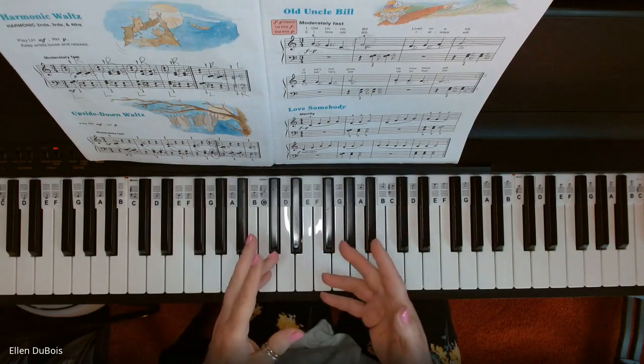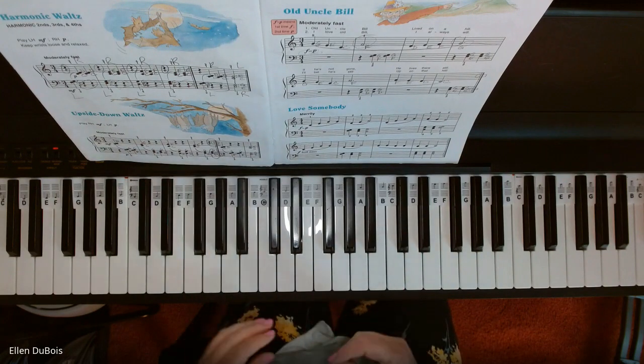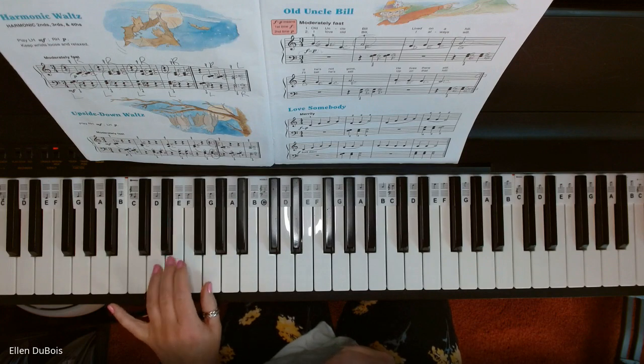In Old Uncle Bill, you're still playing your intervals — seconds, thirds, and fourths.